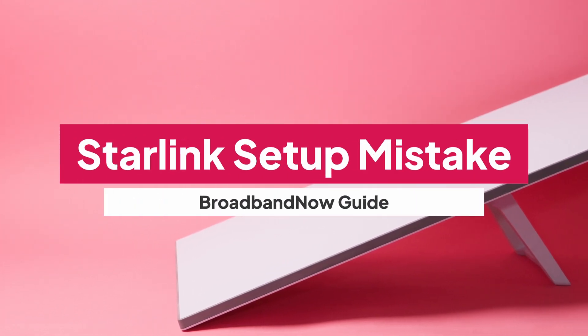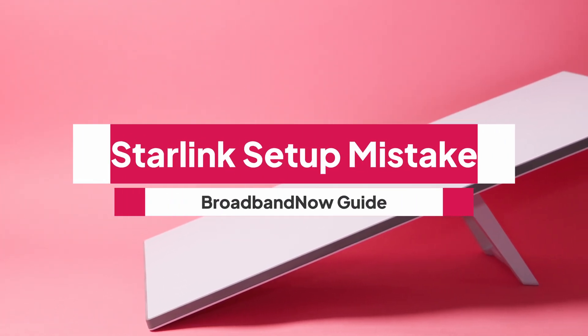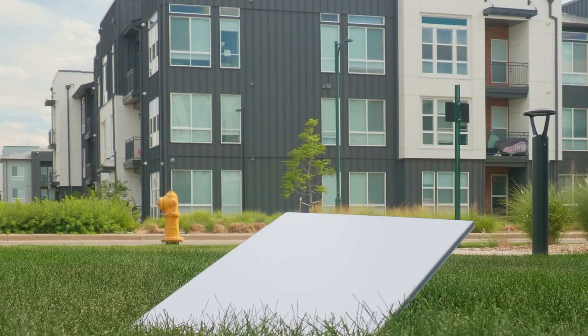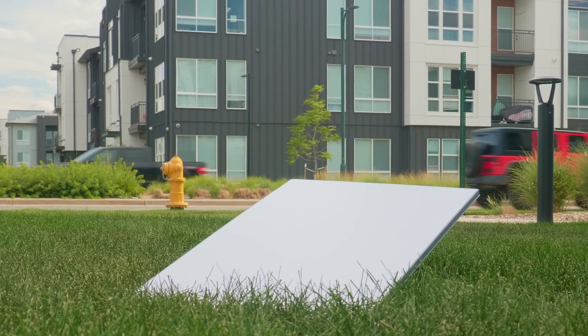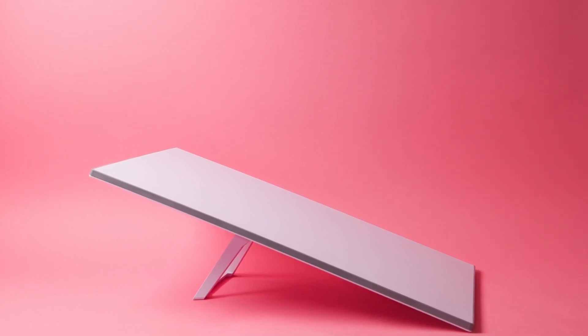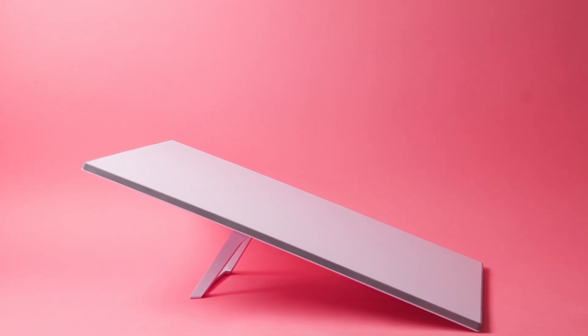So you just got your Starlink kit and are ready to join the satellite internet revolution? But before you start drilling holes on your roof or running cables through your living room, hold up. Many new Starlink users make the same setup mistakes that can tank performance or even cost you money down the line. Today, I'll walk you through the most common Starlink setup mistakes and how to avoid them.